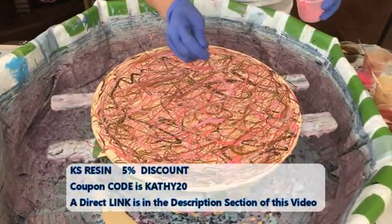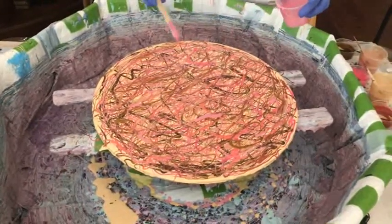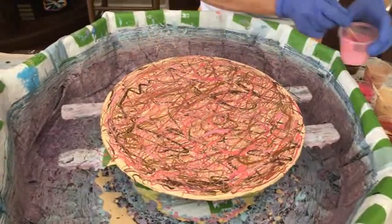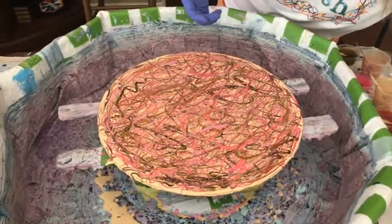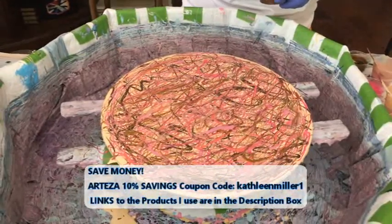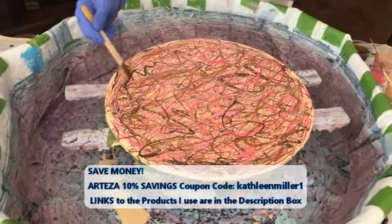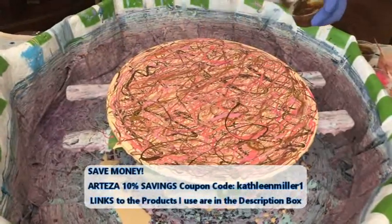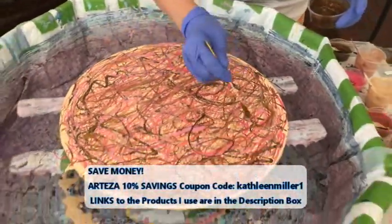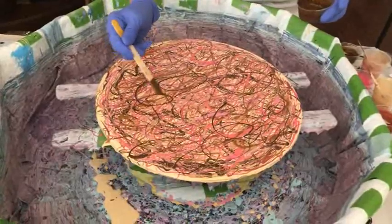Kathy is an affiliate of Color Art Primary Element Pigments, and you can get a very nice discount from them. She is also an affiliate of KS Resin and Arteza Paints, and there are direct links to their products in the description box — you can get some really nice savings if you need supplies. This color is Autumn Leaf, which is really pretty. I love this color — this is a Primary Element pigment.